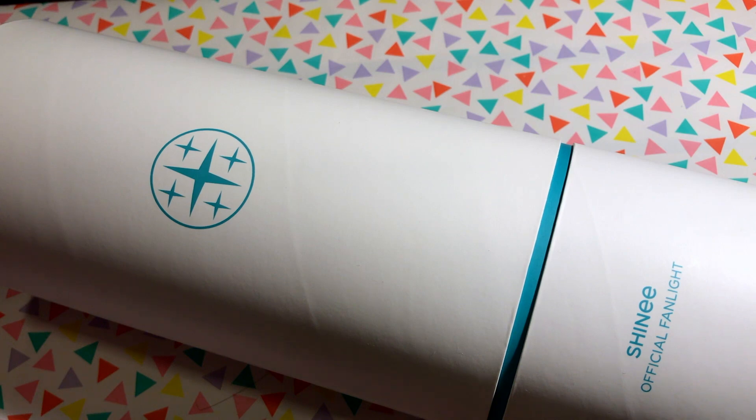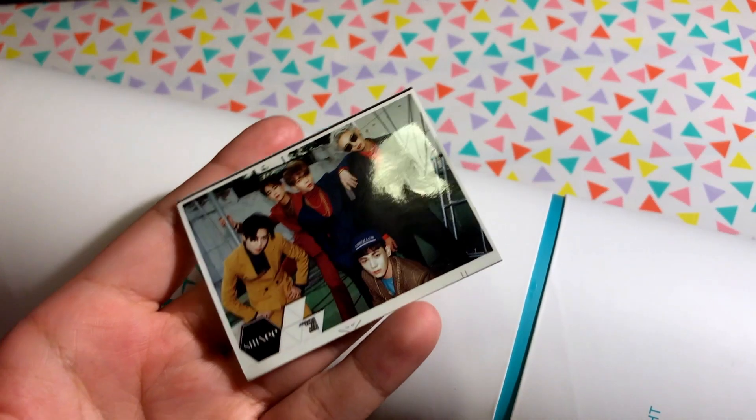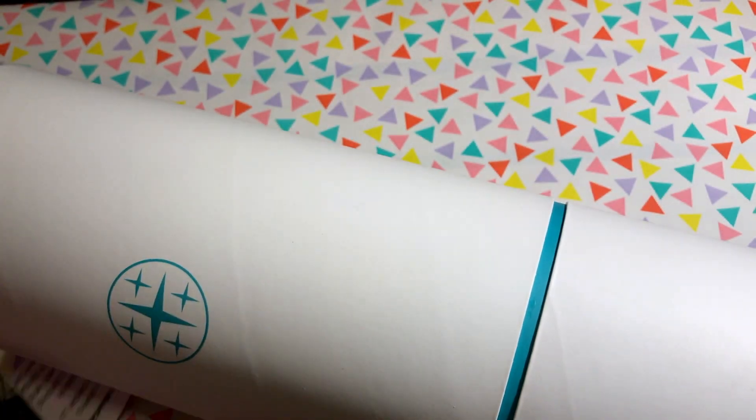I'm really excited. If you have any questions, you can leave them down below and I'll try to respond to the best of my ability. The seller, Kpop in USA, sent a small letter saying they gently opened and inspected the light stick to make sure it works properly. They also sent a freebie — a sticker of all the Shinee members, which is really nice. It peels off and I'm excited to give it to my friend.